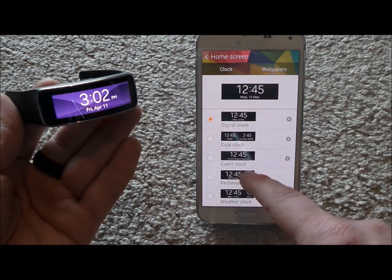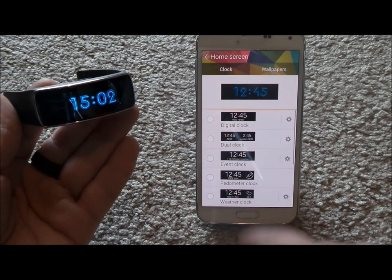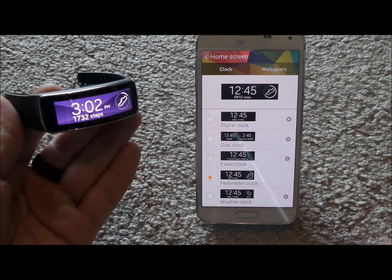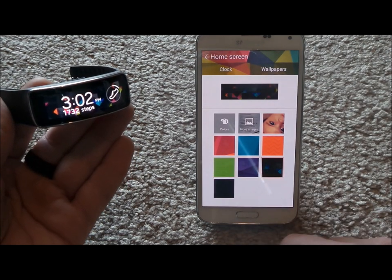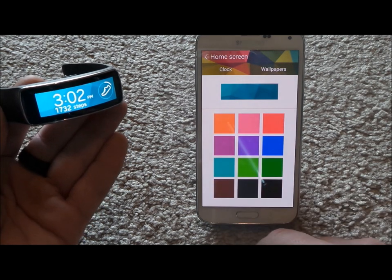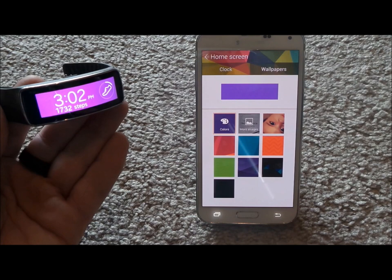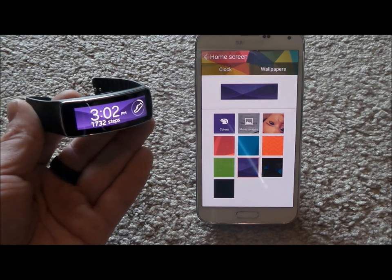You can make it to where it's just a normal digital clock, or you can do it with the pedometer, and there are a whole bunch of other options. As the Gear Fit has been out longer you're going to see updates as well. Under wallpapers you can choose whatever wallpaper you want if you don't want the default purple or whichever color it comes with. Keep in mind that the brighter the color, the more battery it will actually use.